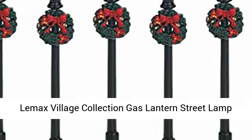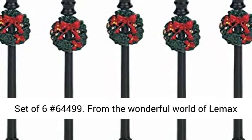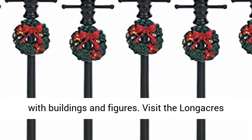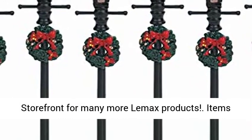Leemax Village Collection Gas Lantern Street Lamp, Set of 6, number 64499. From the wonderful world of Leemax Christmas, this builds into an incredible collection with buildings and figures. Visit the Long Acres storefront for many more Leemax products.